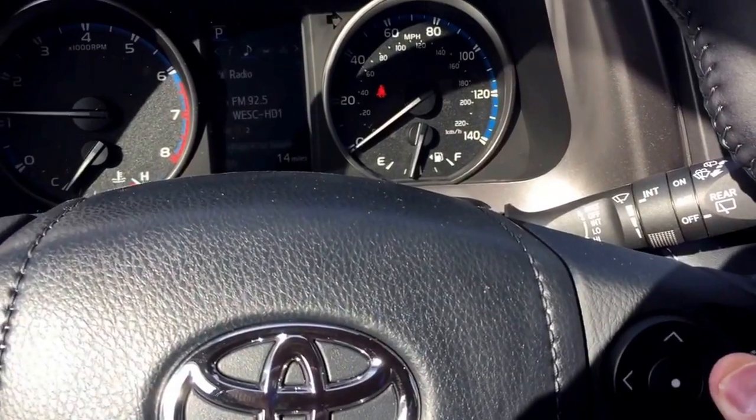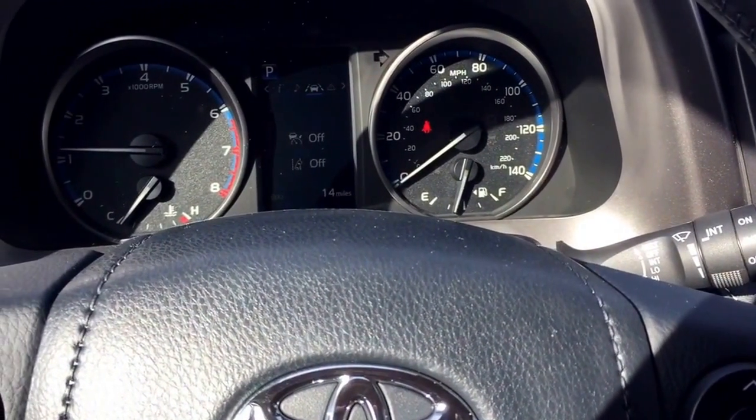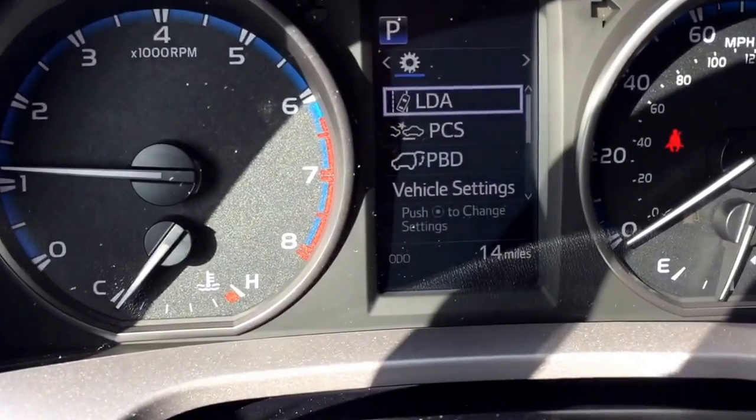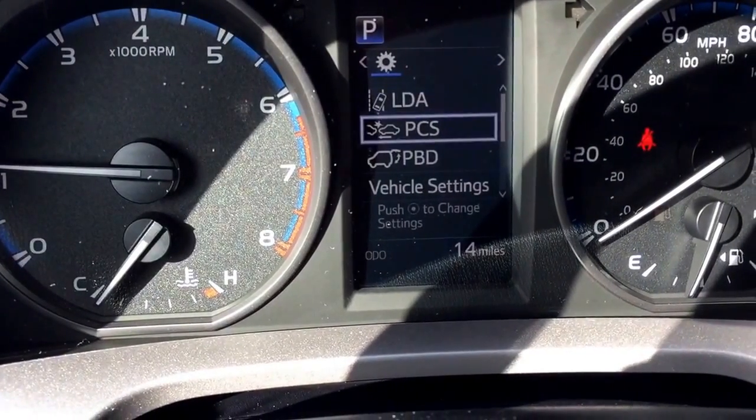First, go to the steering wheel and go to your settings on the multi-info display, and you can see lane departure alert and pre-collision system come up.